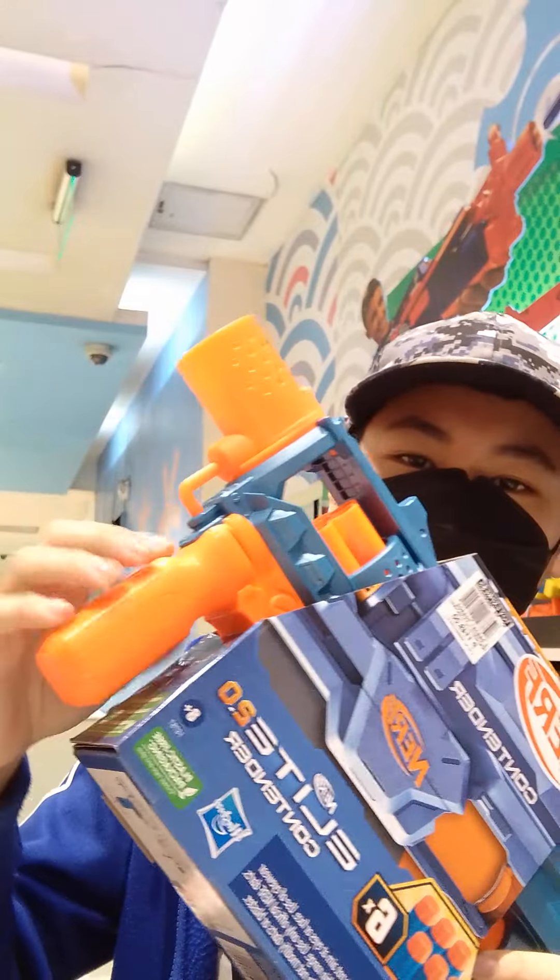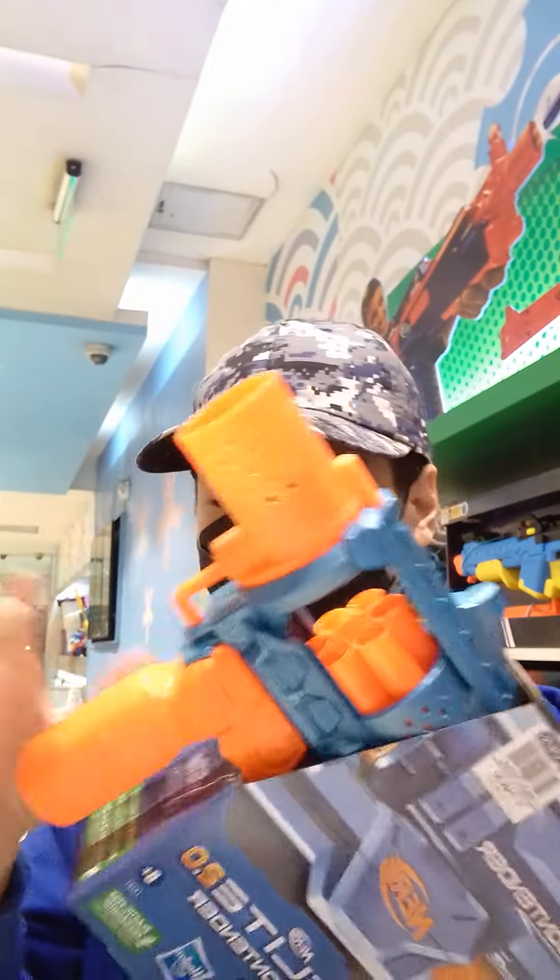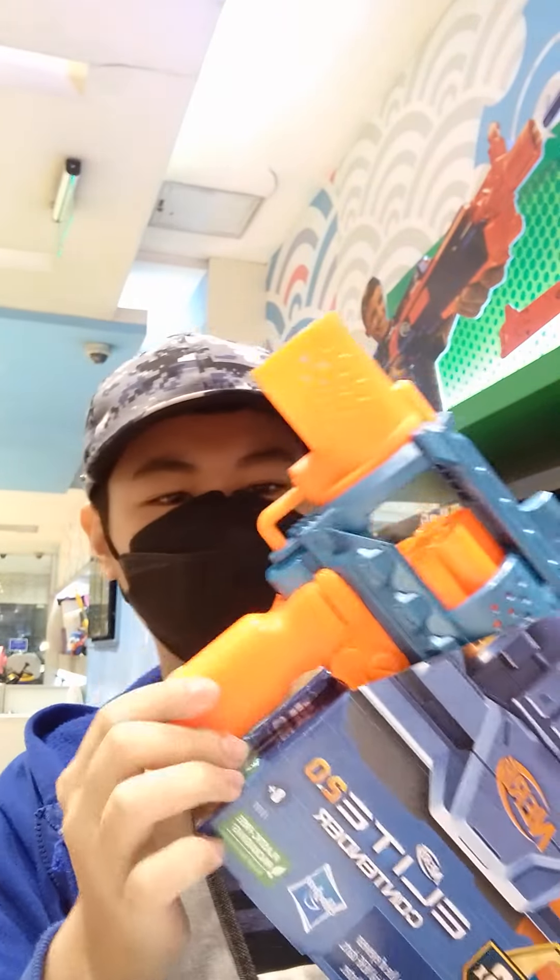And back here, we have the pump handle. You prime this back and forward — or actually you don't need to fully pump it back and forward because it already has a spring return. So yeah, really cool.